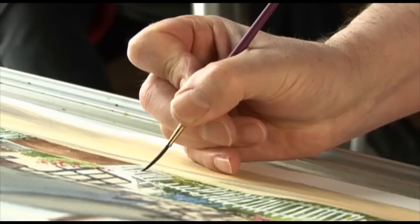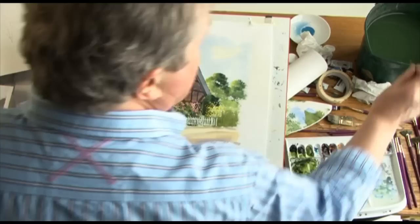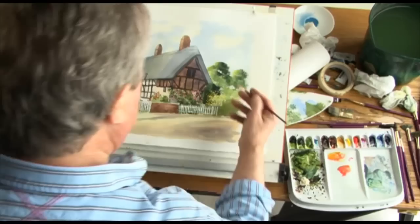And finally, some tree trunks — cobalt blue and country olive — and a darker mix of the same colour.